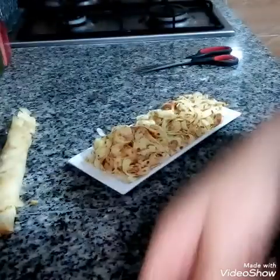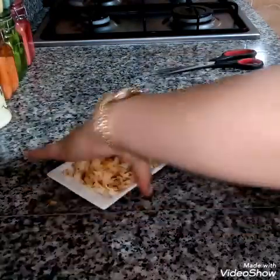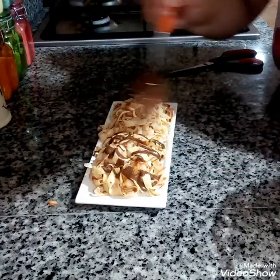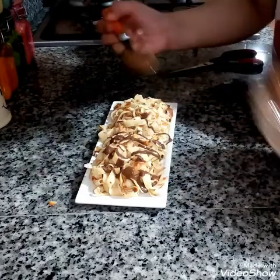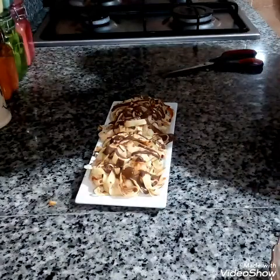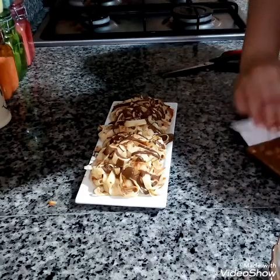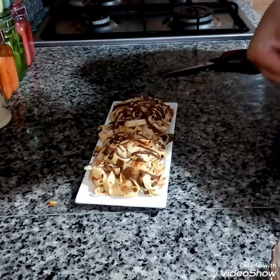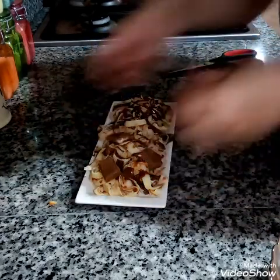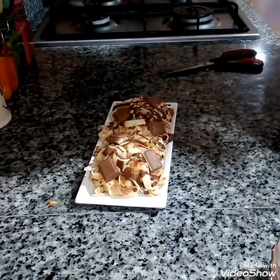So we're going to put the chocolate. We add one more layer of chocolate. We can add a little fruit with the chocolate as well.